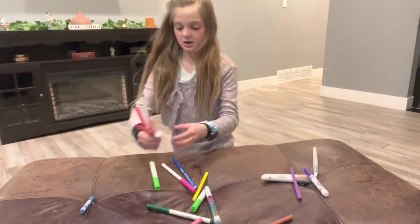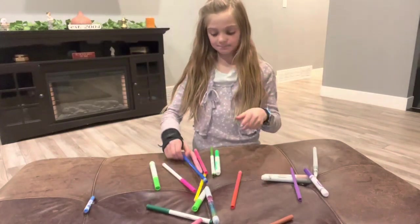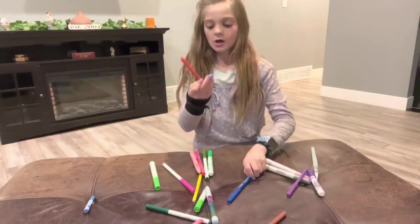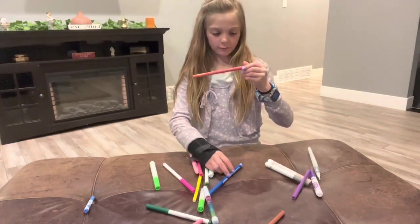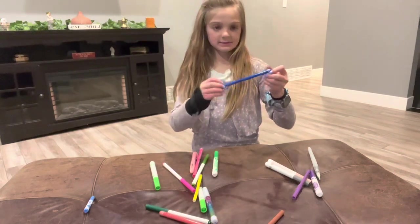Then I have another Silly Scents — highly recommend these. This orange flavor is Watermelon. And then this blue one is Blue Raspberry.